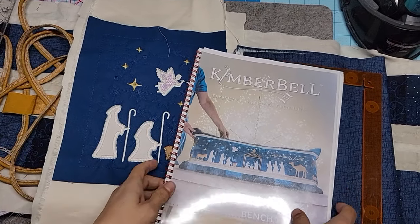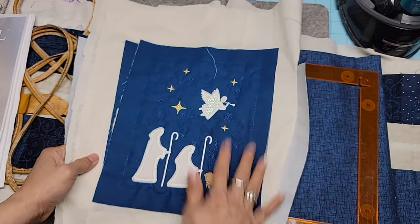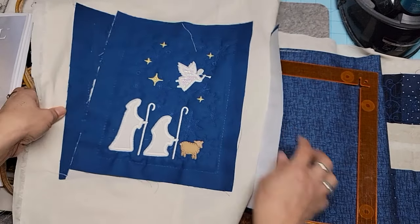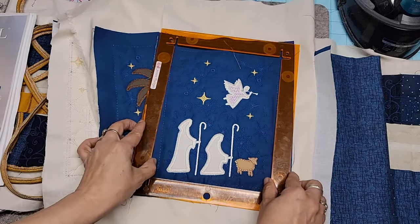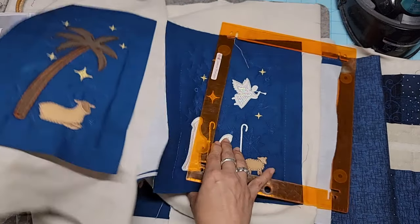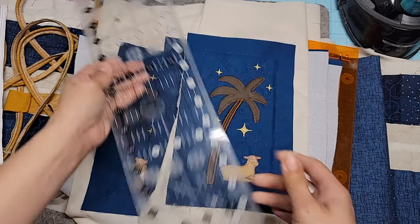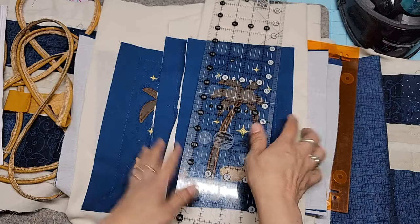So what I have here are my pieces. I'm going to show you how I press these and how I trim them. I'm going to be using my pop ruler for the 6x8s, and for the little skinny ones, I'm going to be using my 4.5x18.5 inch ruler. I really like this one.